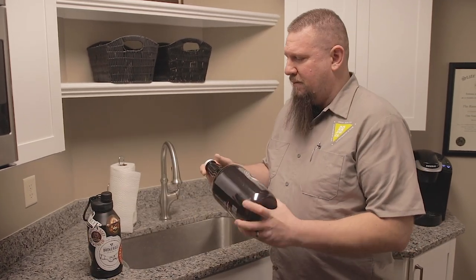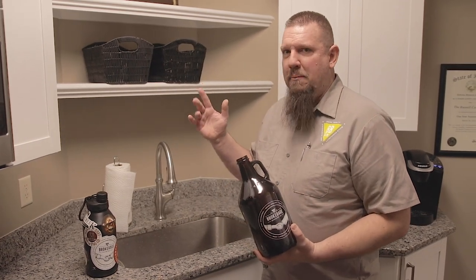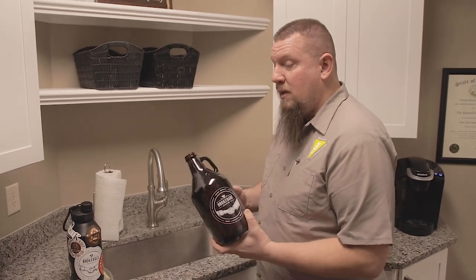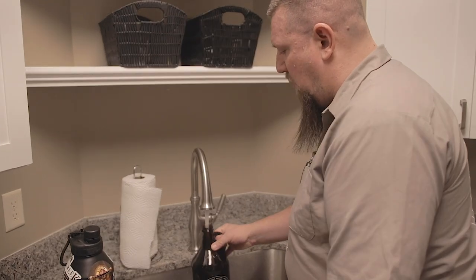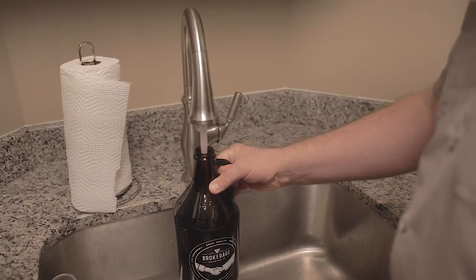So you've just finished off your growler of your favorite beer. First thing you're going to do is throw the cap away, that way you're not tempted to put it back on after the growler is clean. To clean the growler, you're just going to take it to the sink and fill it with hot water, and you're going to rinse that out two or three times.